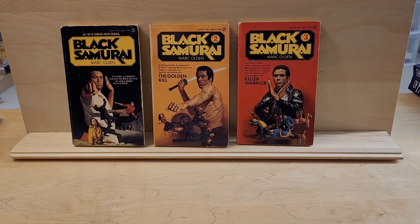Hello, this is David from David Books and Comics, and today I'm going to show you the Black Samurai. The Black Samurai series was written by Mark Olden. It's a series of eight books.